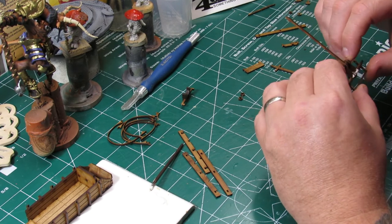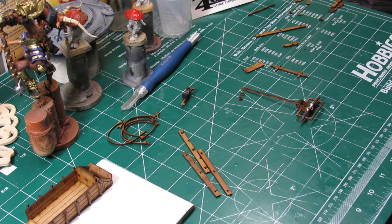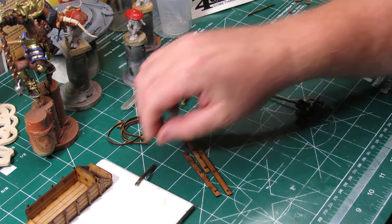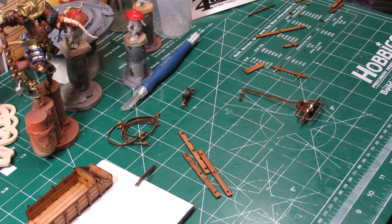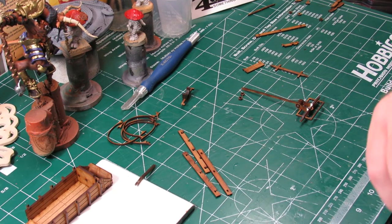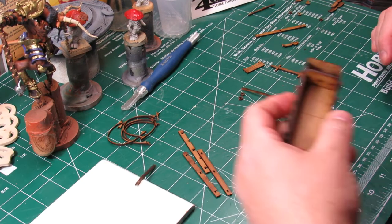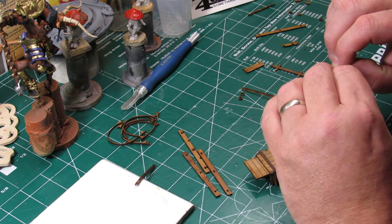I think that was another section where I ended up throwing some super glue on later, because the PVA glue just wasn't setting up quick enough for what I wanted. Alright, now the fun begins — we start putting the axle onto the wagon.